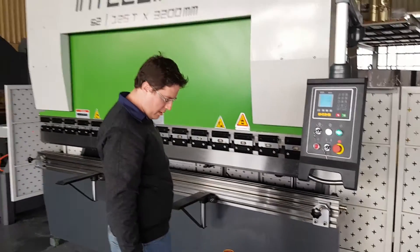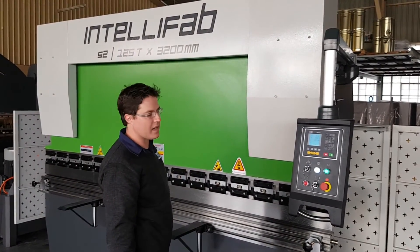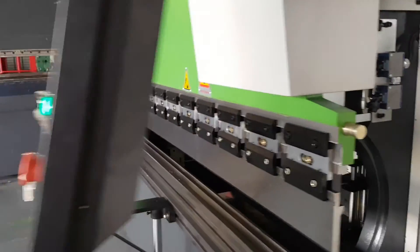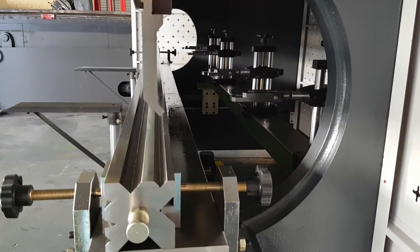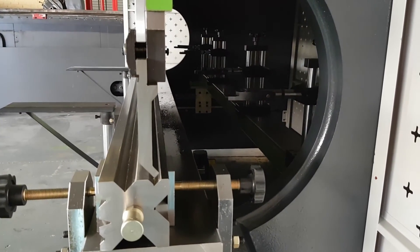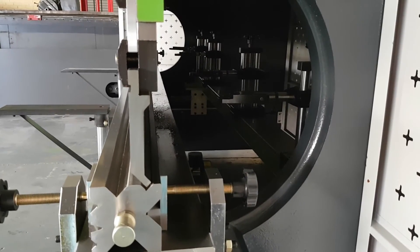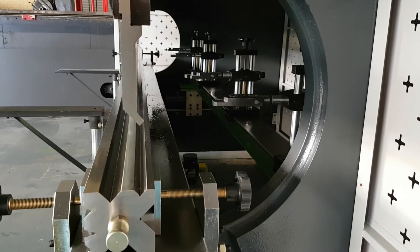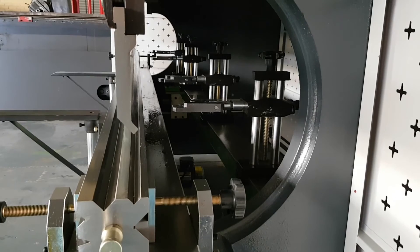If I now press my down pedal, the machine will carry out step 1. As you can see, the back gauge and the beam bed are set automatically. I can now press for step 2, and finally, once the machine has set itself correctly, I can press for step 3.